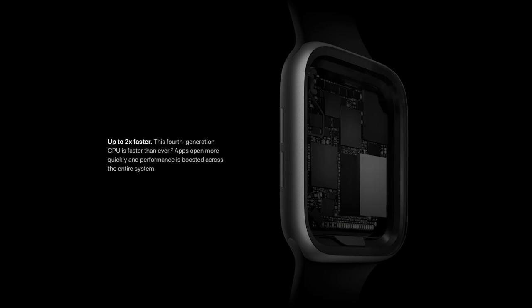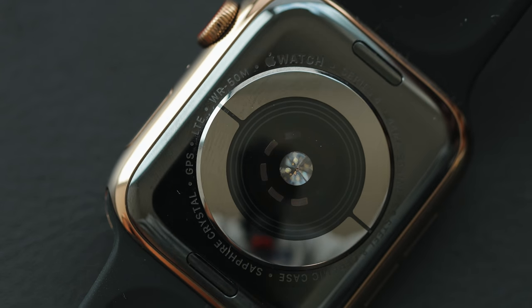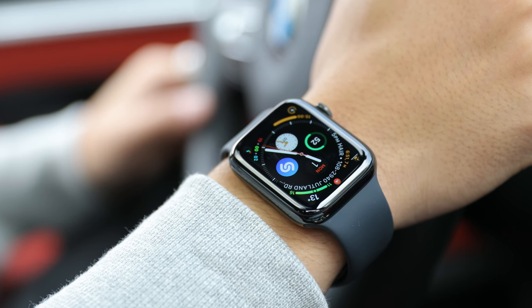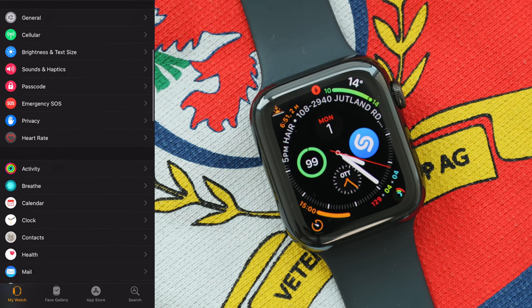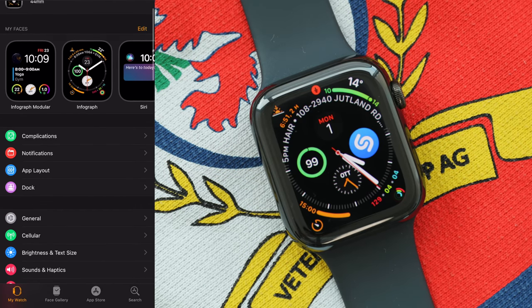The new processor on the Apple Watch is the S4, which is two times faster than the S3 found on the previous generation, along with the Apple W3 chip. On the software side, watchOS 5 is a bit more refined and looks a little bit better. There are obviously a lot of watch faces, as well as some live ones.